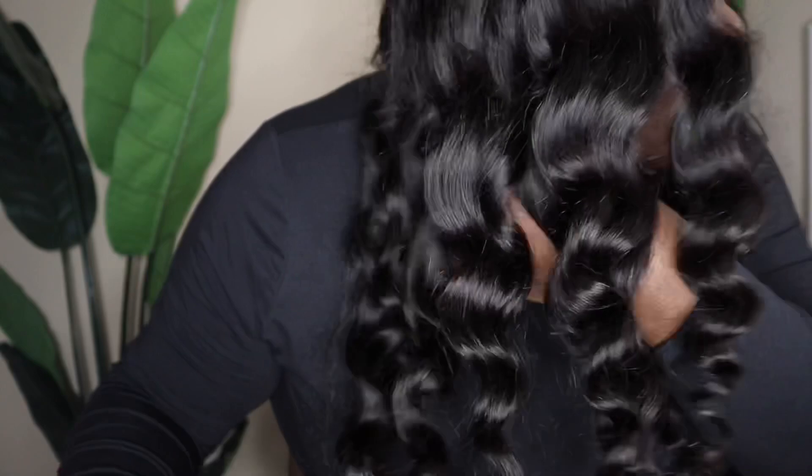Alright y'all, I just finished curling the hair. The curls came out really, really good. I didn't put any heat protectant spray on it at all — this is what they look like just curled with nothing on them. The hair is super bouncy.